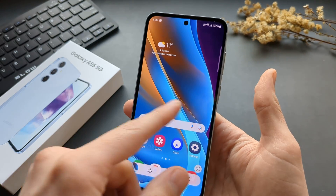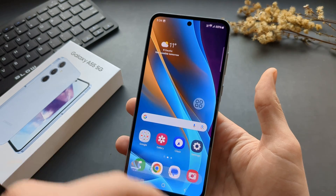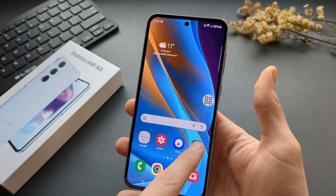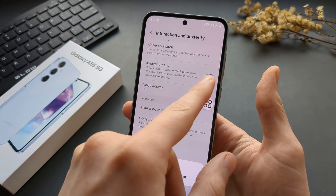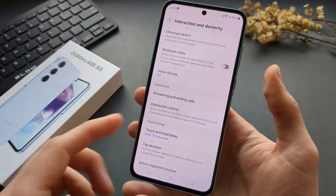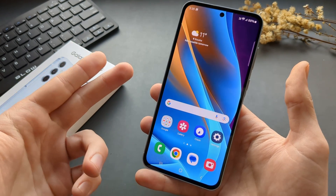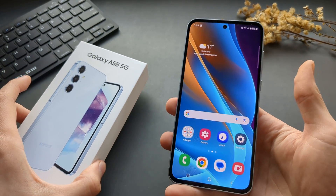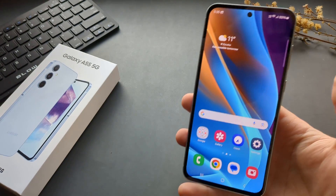This works on pretty much any screen and stays on your screen at all times, dimmed out a bit. If you want to remove it, go back to the settings and turn it off. So those are three different ways how to take a screenshot on the Galaxy A55. If this was helpful, make sure to hit the like button.